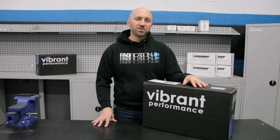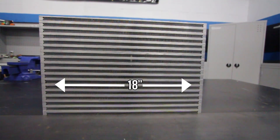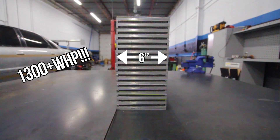Aaron with the Vibrant Tech team here, introducing our latest addition to our intercooler core lineup. We've received lots of feedback from our customer base and we've come up with an 18 inch by 12 inch by 6 inch thick intercooler core rated for over 1300 horsepower.